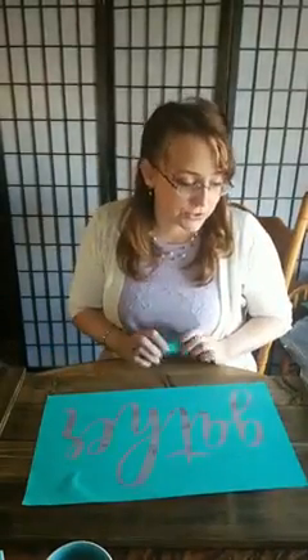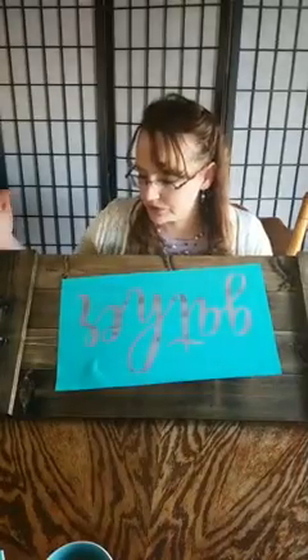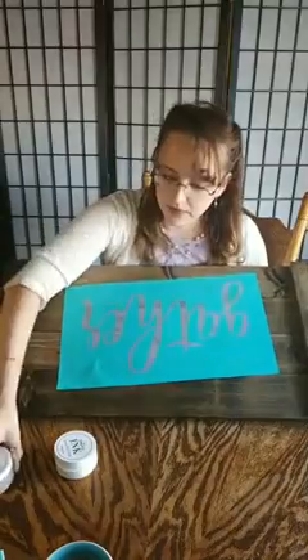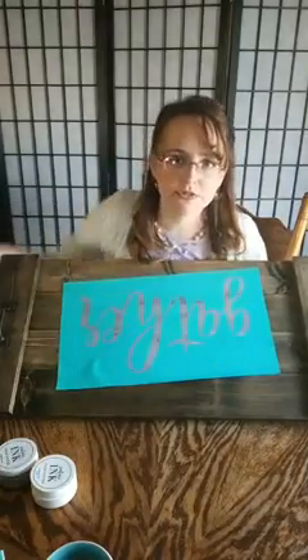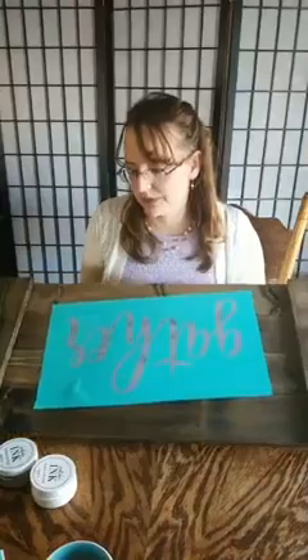I wasn't sure what color I'd want to do because this is a dark wood. I didn't want to do something like black and have it be too dark. So I was talking to Hannah — she's my color consultant — and I said I'm kind of thinking gray or white. The white would really show up; the gray would be a little more toned down. And she told me to do an ombre of the white and gray, so that is what I will be doing.